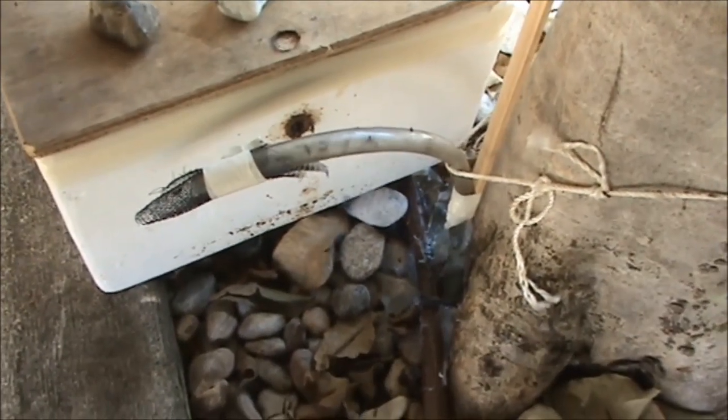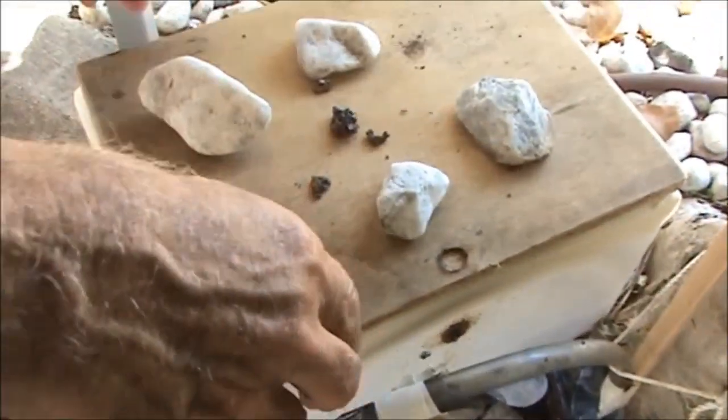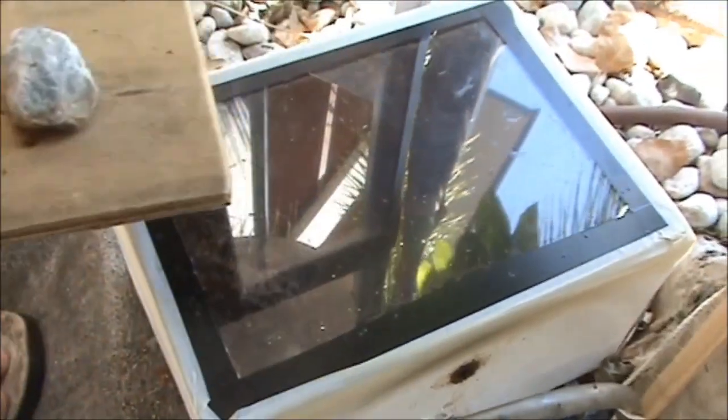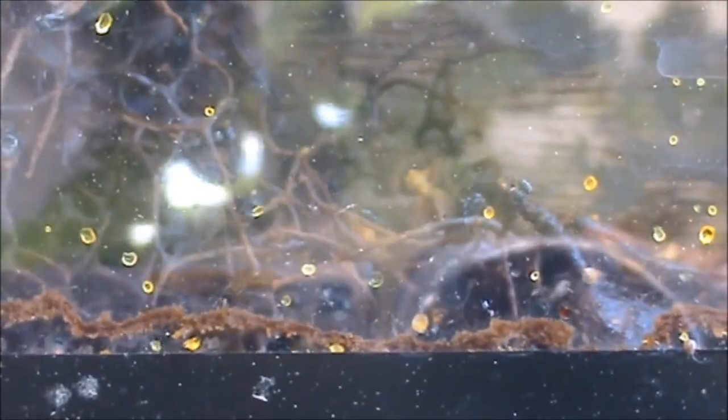When I brought this box down there was hardly any bees in there at all. Give me a look now — look at all the bees in there! And you can see all that resin they've put up under the lid. That was all cleaning. They're hard workers, aren't they? It's a different story to what it was yesterday morning when we brought it down.